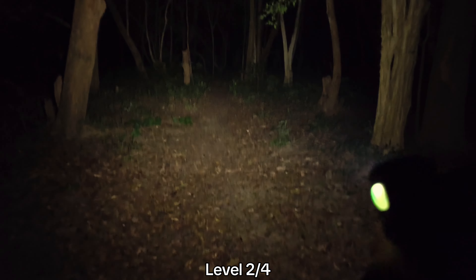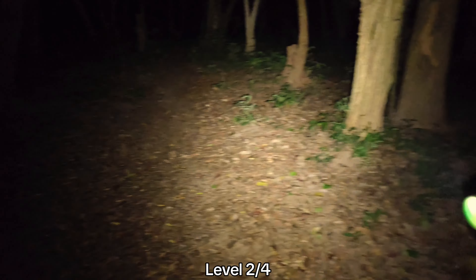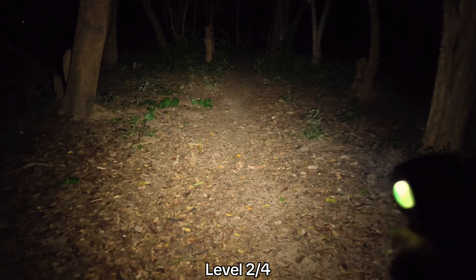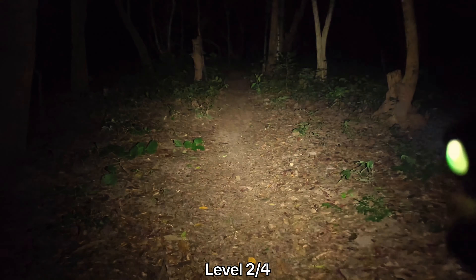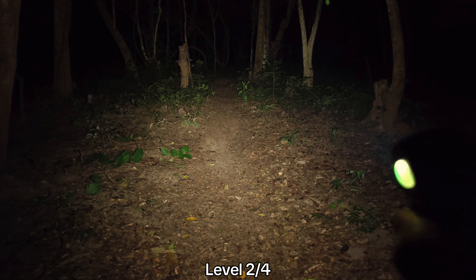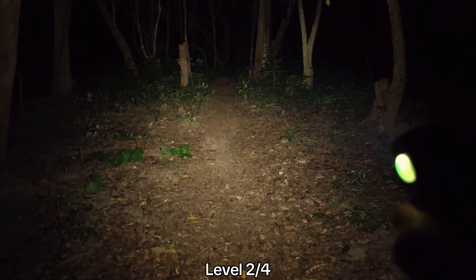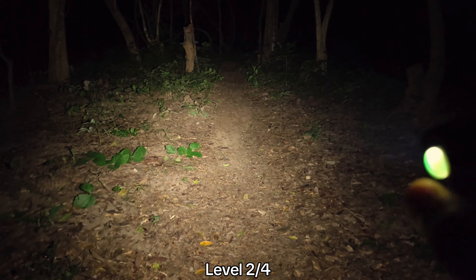Okay, level two. I can walk around the forest with level two. I like the beam of the 30 degree lens — a good combination of throw and flood. I can see things about more than 20 meters away from me, and really good spill. The spill can cover your feet.